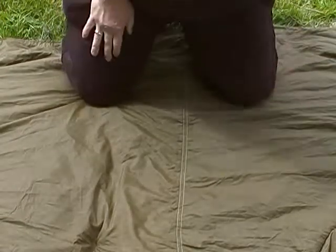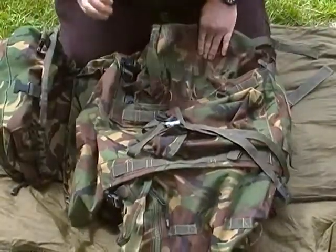Hi guys, just wanted to show you a couple of bits of new kit that I got myself — or that were gotten for me, one of them anyway.